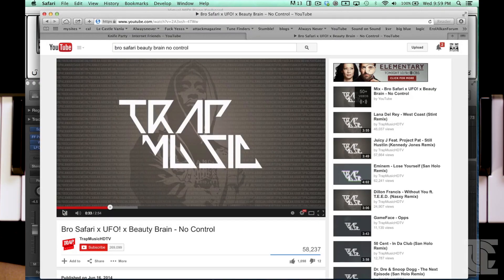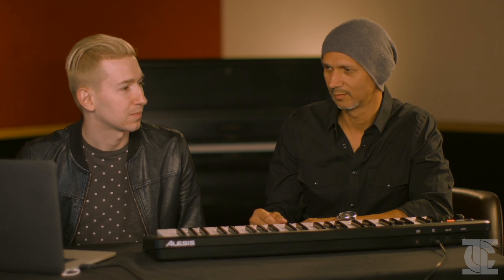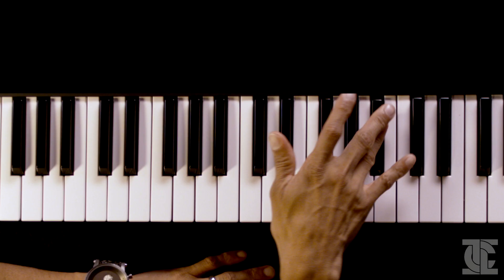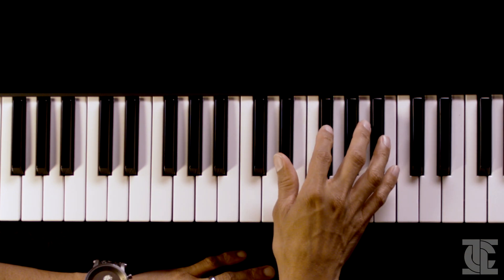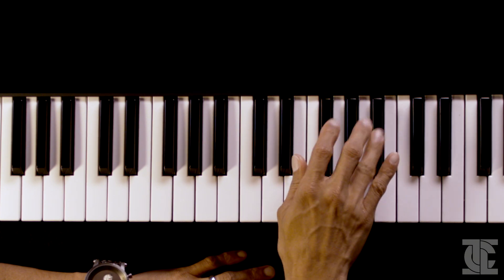Depending on how you play it, you can make it sound bluesy or you can make it sound dark. We have an example by Bro Safari — they use this scale in an interesting way. They're basically playing the one, the five, and the blue note — just the first, the third, the blues note, and the fifth. So there — we've broken the rule. We've taken two notes out and added a note that's not even in the scale. That is the blues scale.